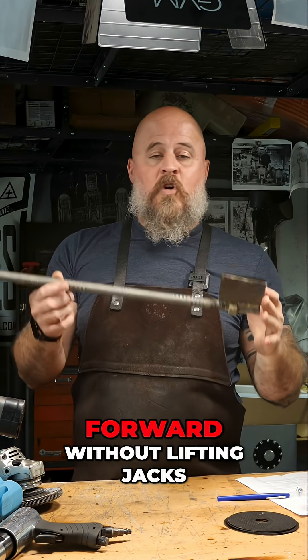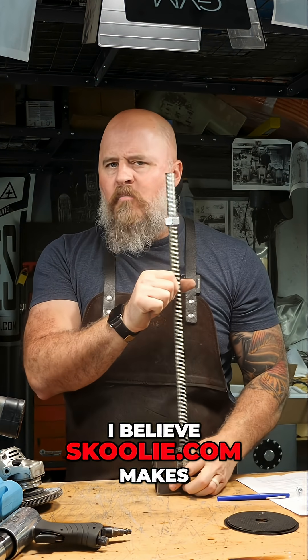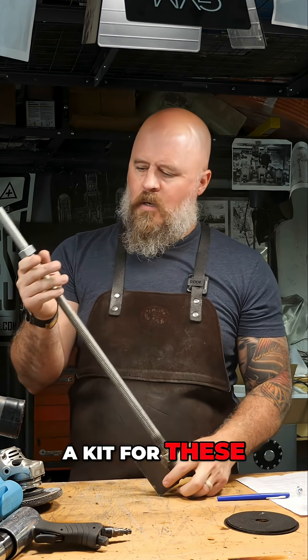I would not do a roof raise going forward without lifting jacks like this. I believe Schooley.com makes a kit for these, or you can make them yourself.